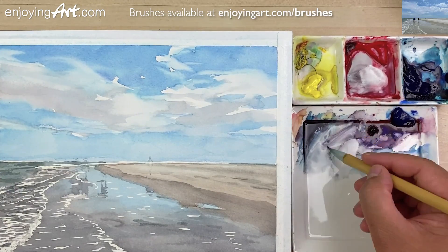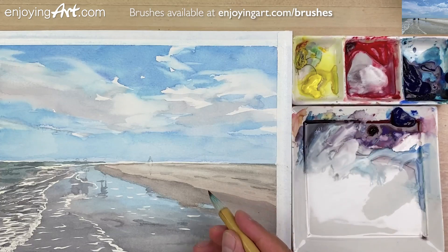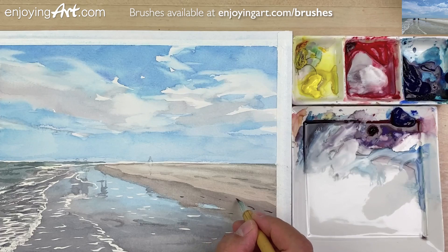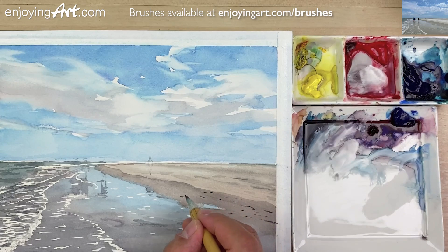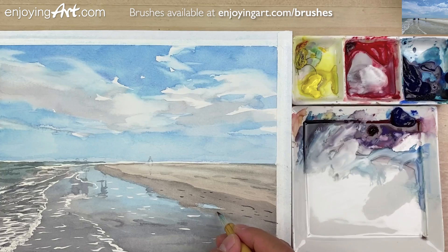A little bit darker, small shape. Now a little bit smaller shape, like that. A little bit longer, a little bit thinner, a little bit thicker. They're showing maybe the bird footprints.